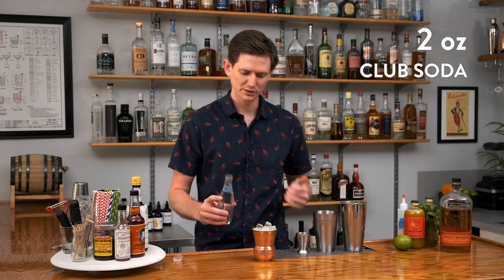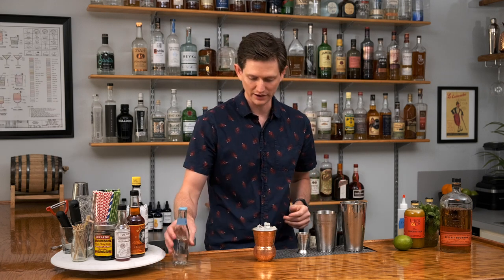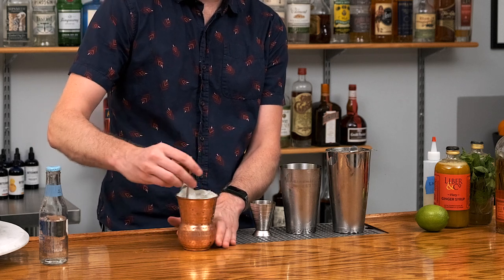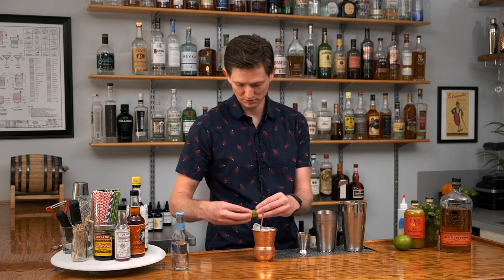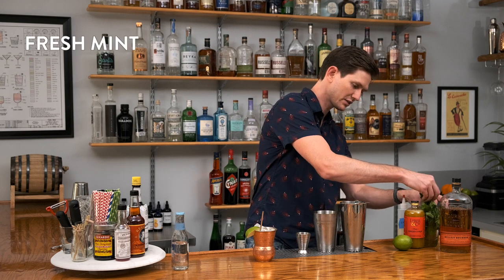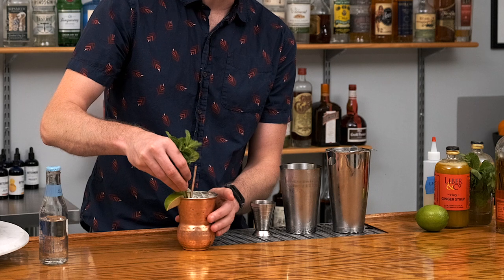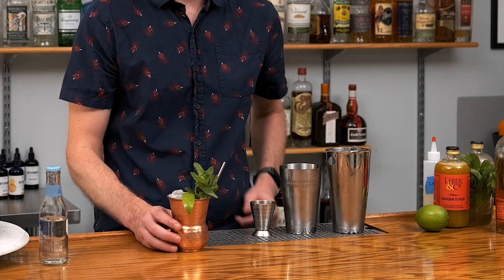Let's top the cocktail with about two, maybe three ounces of good quality club soda. It's going to increase the spiciness of the ginger — ginger has that kind of zine, and club soda is just going to amplify that. Grab a straw, do a quick mix — should be well incorporated at this point. For garnish, maybe a lime wedge. The key, though, is fresh mint; it's going to help the aromatics of the cocktail. I'd like to tuck the mint right in next to the straw so that when you go in for a sip, that aroma just comes up right to your nose.